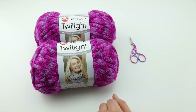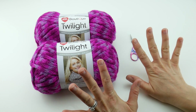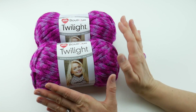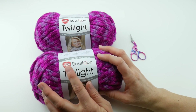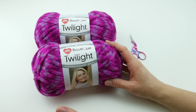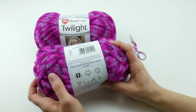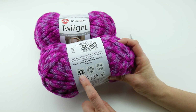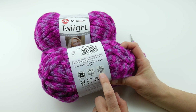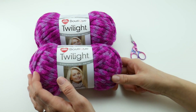So let's get started. For this project you'll need a pair of scissors — your fingers are going to be your main tools — and your yarn. I'm going to be using two balls of Boutique Twilight from Red Heart. Each ball is 59 yards or 54 meters. If you're looking to substitute yarn, look for something classified as a 6 on the yarn weight scale, which is super bulky. They recommend a 10 millimeter hook or 10 millimeter needles.